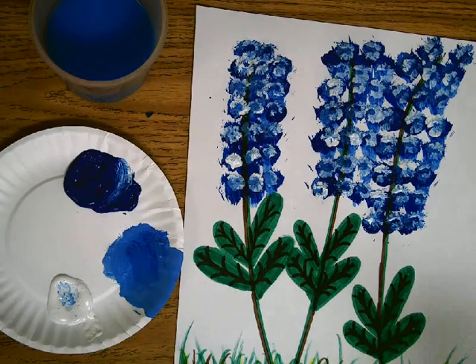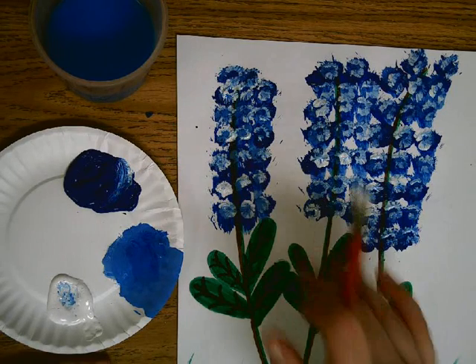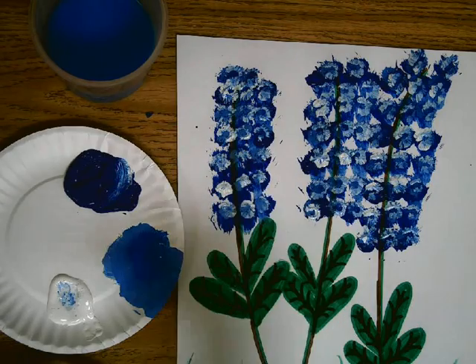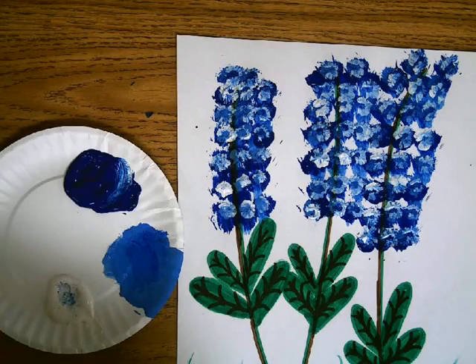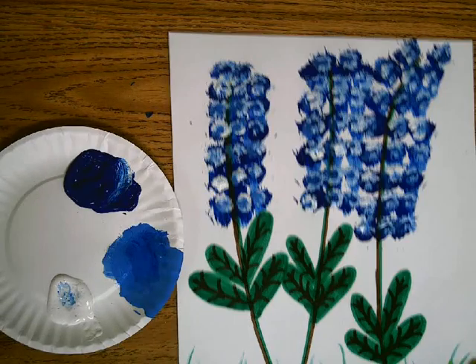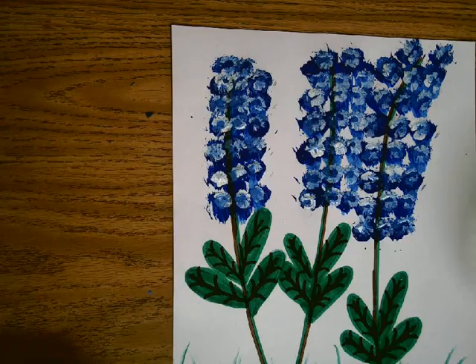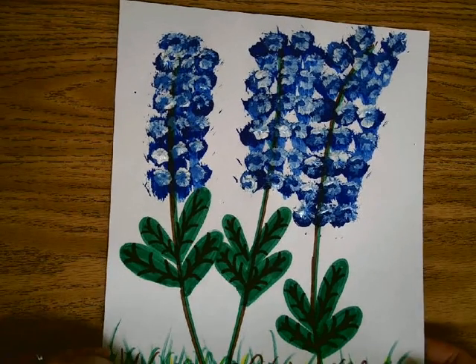At that point you're done with the blue bonnet. If you have any areas that are splashed, you can clean your brush off and go back with just plain white paint to clean it off — your choice, it doesn't matter. At this point you would put it on the drying rack and let it dry, and then we will put these in our folders next time.